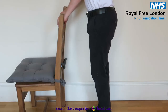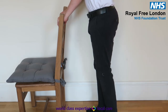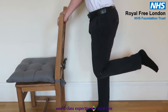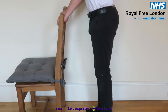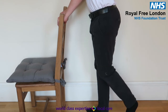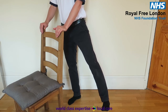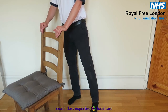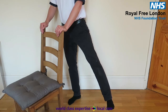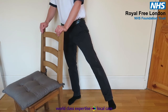Standing knee flexion. Standing, holding on to a supportive surface, bend your operated knee as far as you can. Keep your knees in line together. Repeat eight times, rest, and repeat for another two full sets of eight. Repeat on your other leg.